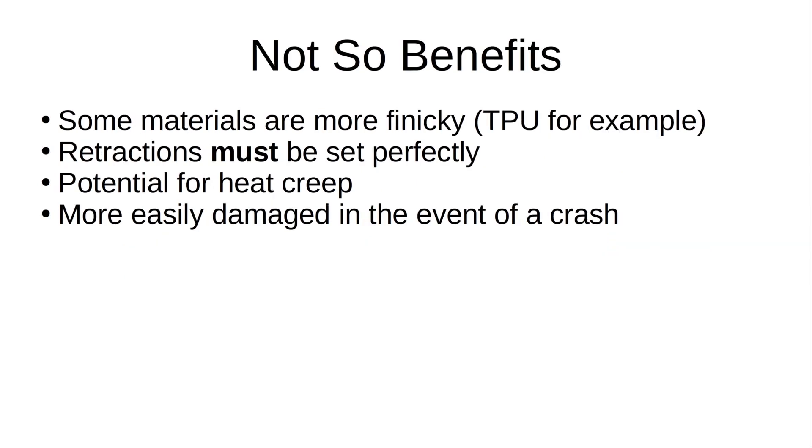Some of the not-so-good things about the bimetal heat break is that some materials will become more finicky. I'll use TPU as an example — if you don't have your retraction set almost perfect, TPU will be a nightmare. You really have to use little to no retraction for TPU, and you have to adjust your print speed to make up for the fact that you're using a machined metal piece, which no matter how much they polish will still have a tendency to create more friction.